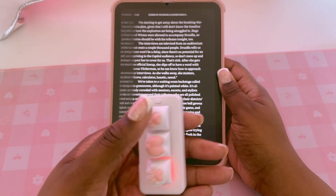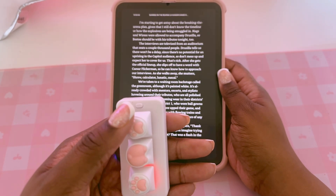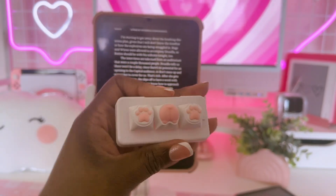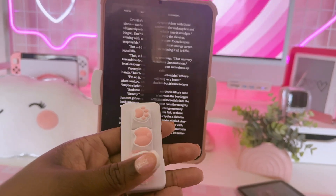Once connected, open up the Kindle app or your favorite reading app and test it out. Your keyboard should now turn pages forward and backward with just a tap. And that's it — super easy, right? Let me know in the comments if you try this out and don't forget to like and subscribe for more fun iPad tips.